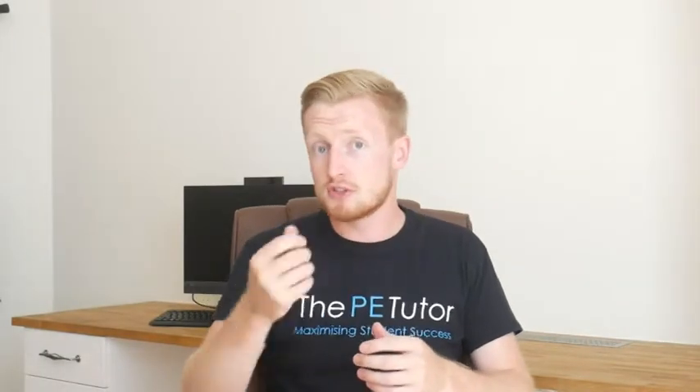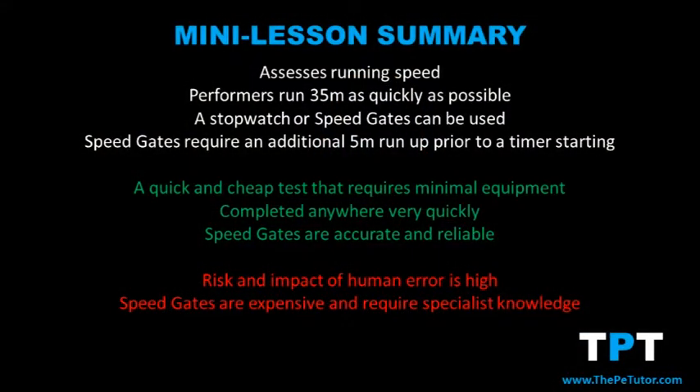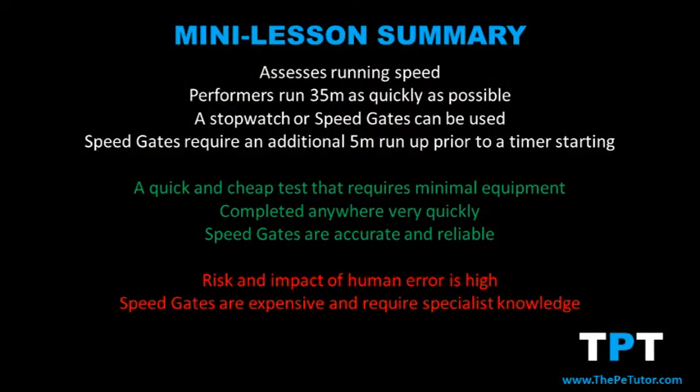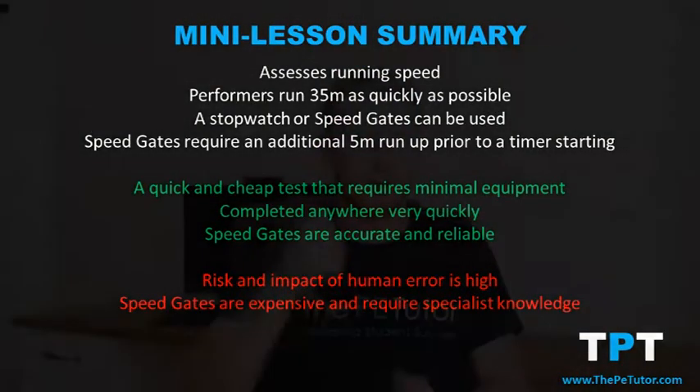Using stopwatches and cones, the sprint test is very simple, requires minimal equipment, and can be done anywhere quickly. However, the probability and impact of human error is very high — if a performer has slow reaction times or the assessor starts the timer incorrectly, results will be invalid. Speed gates negate this human error by relying on computer systems, but they are costly and require specialist knowledge to set up and operate correctly.